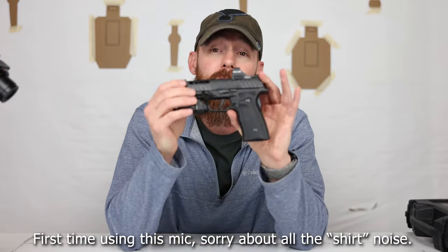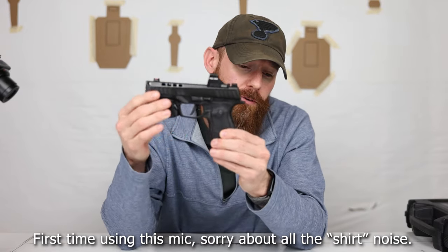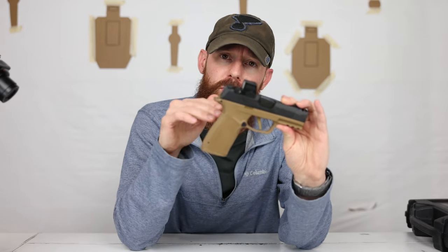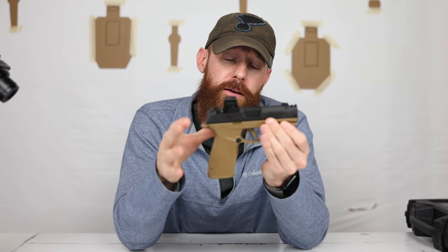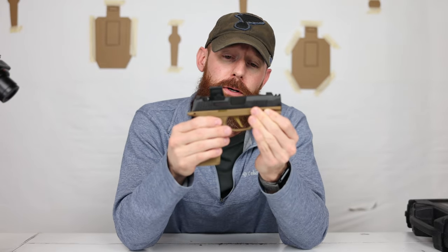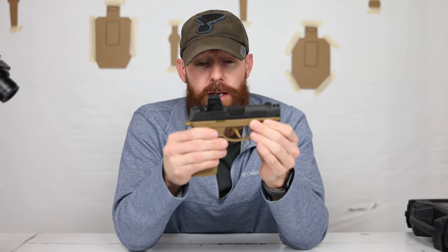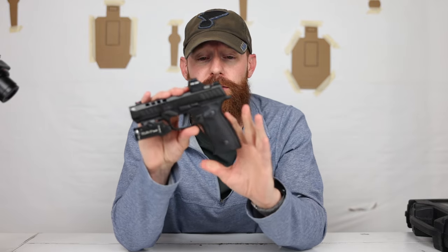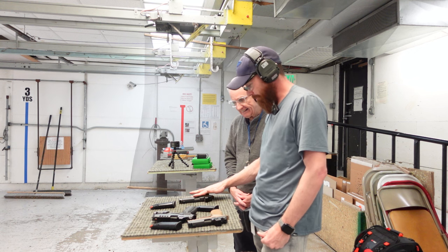This is a modular frame. I know the P365s are already fairly modular — you can get the Icarus grip frames, Mischief Machine makes one, then you have Wilson, and Strike Industries just came out with one as well. So there's a lot of companies making aftermarket lower grips for these P365s, whether that's an XL or macro size. The nice thing about this is it's the first metal one I've really seen besides the Icarus, and the Icarus was really slippery in my hands. This one is a little slippery for me too.